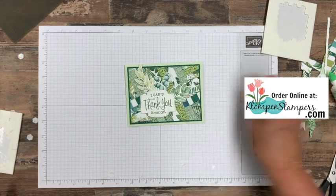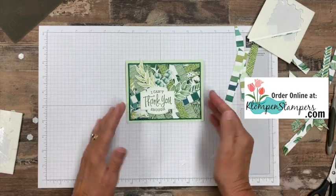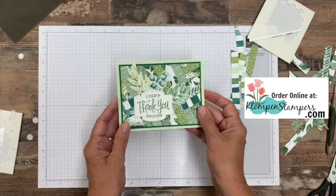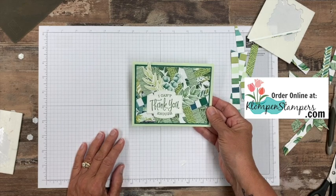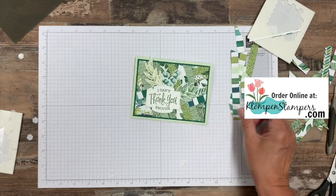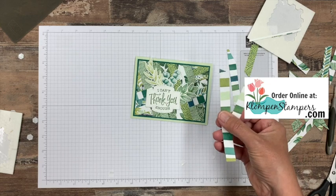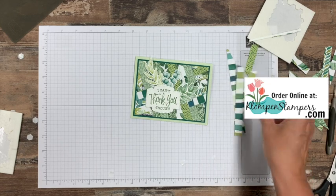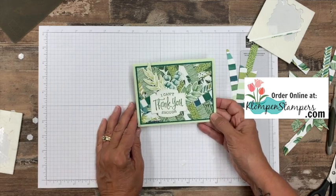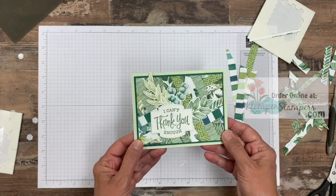And there you go — there is your card with the fun background! So again, just cut yourself a bunch of half-inch strips. No right or wrong way: do two or three one way, two or three another way, and just work your way around. I hope you enjoyed this video tutorial, and I challenge you to go use up some of those scraps you have. If you have one-inch pieces, cut them into half-inch. You could do this with quarter-inch pieces or one-inch — whatever size you want — or you could even mix and match different sizes. It really doesn't matter. I hope you like the project. I look forward to stamping with you again real soon. Have a stamp happy day!